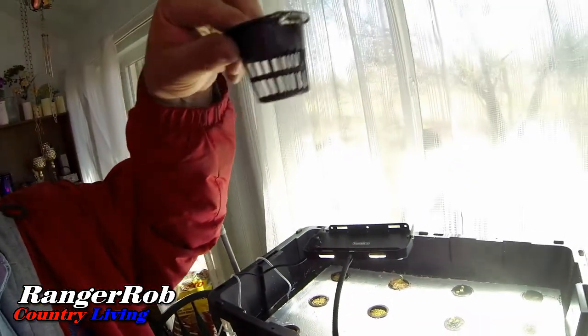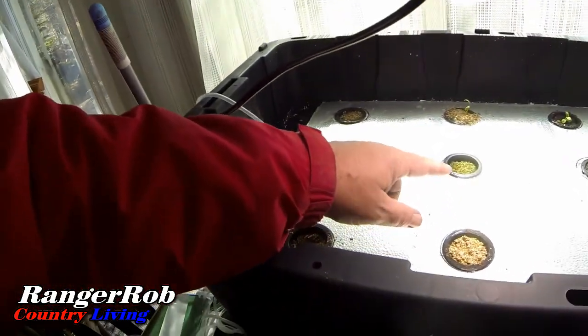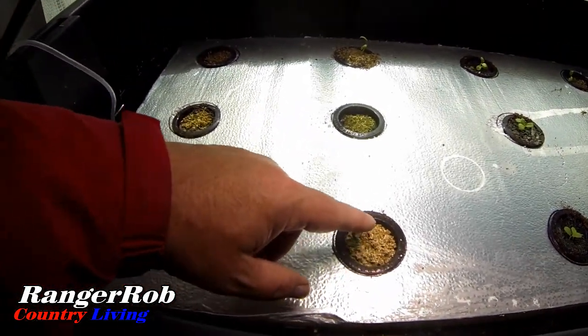I should have used the Rockwool cubes and started my seeds before I put them in, because I went with coconut coir and perlite. The problem is it doesn't hold in the cups very well because the cups have holes in them. Usually a Rockwool cube or stones would prevent that. I took the commercial aerator out — it was overkill — and put in a new, smaller one, with two running really light.